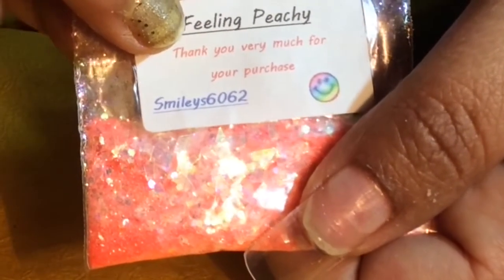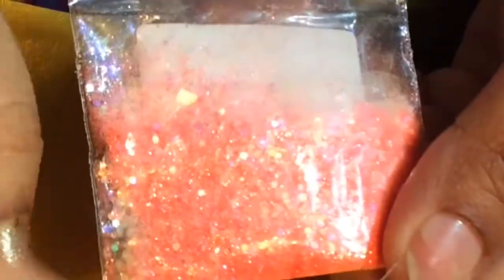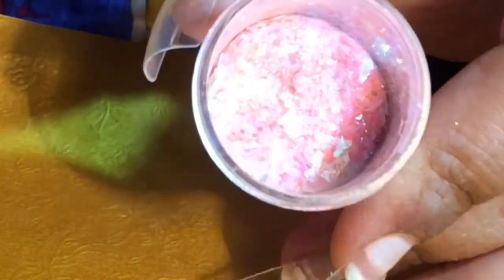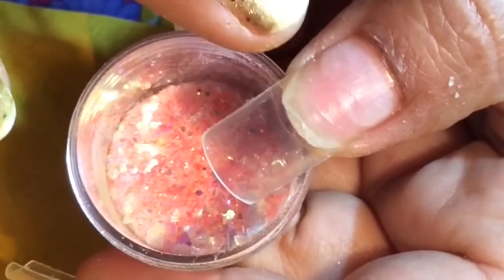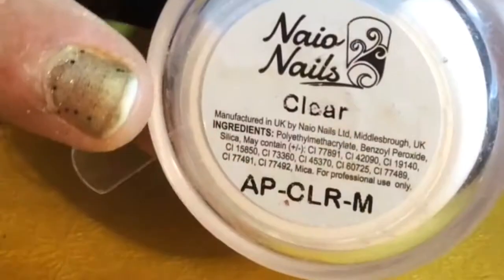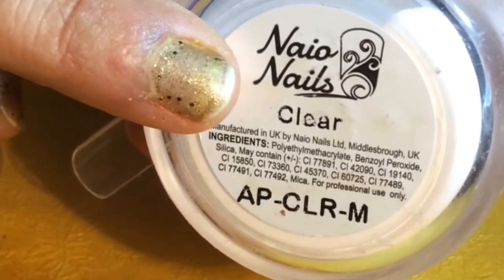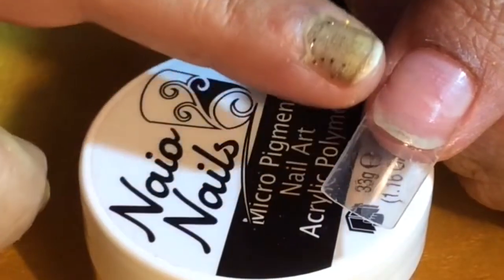This is Smiley 6062's Feeling Pitchy and you can find this glitter in the Mylar and Party collection. This is a really gorgeous looking glitter and this is how it looks. I will use this glitter on my thumb nail, and before that I will first lay out a thin layer of Naio's Clear because I don't want to directly use the glitter on my nail.